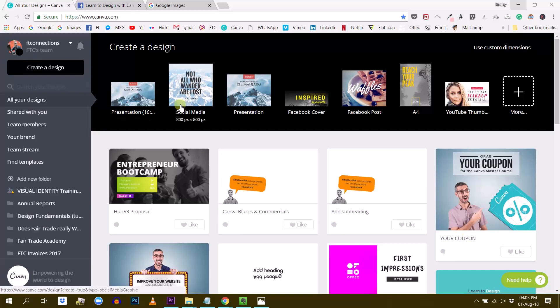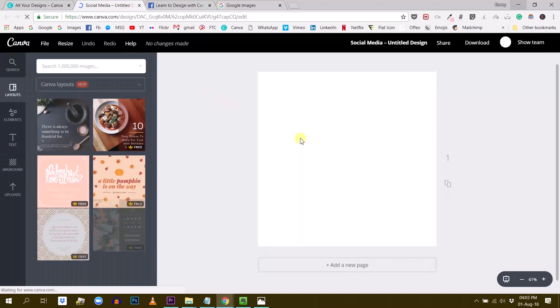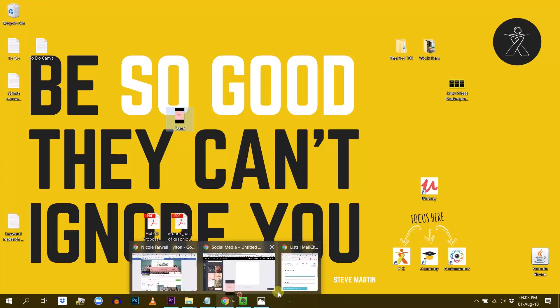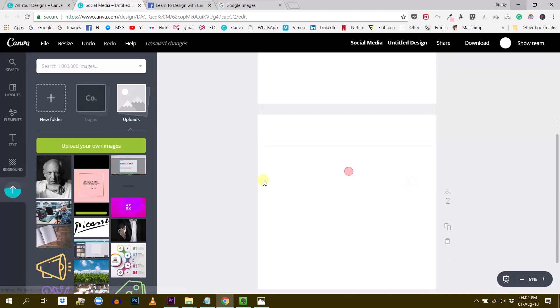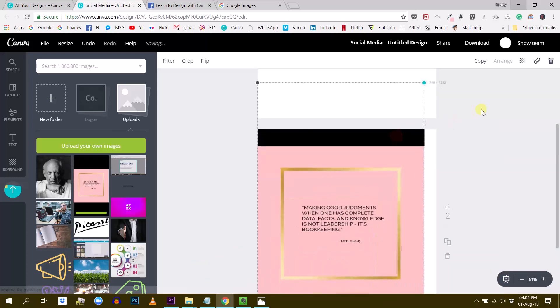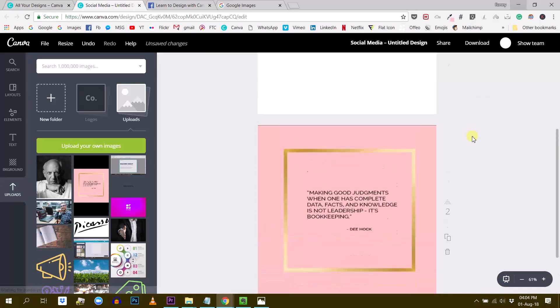First, we create a document — that was a squared canvas — so just using the social media canvas here. There we go, we have our squared canvas. The next thing I will do is import the photo into Canva so I can have a deeper look and see how it's made. It's uploading here — I'm going to create a second page and import the visual here. You can make this bigger so I can have a nice good look at how this is made.